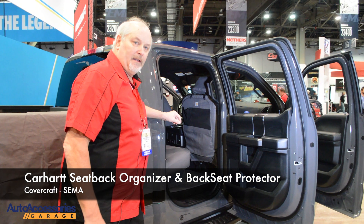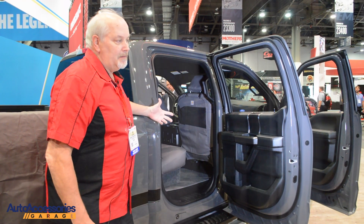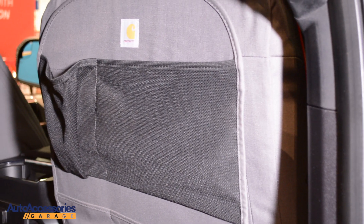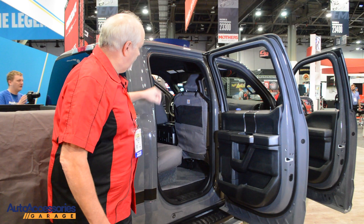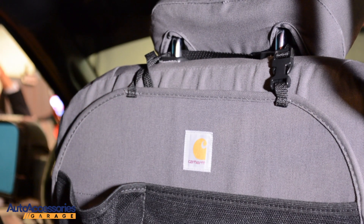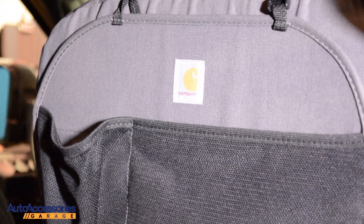Another addition to the Carhartt product lineup for Covercraft is the new seat back organizer. It has multiple purposes: it keeps your kids from kicking the back of the seat, provides a place for storage for water bottles, garbage, and all their toys and accessories they're carrying with them, along with a great look to match your Carhartt seat covers.